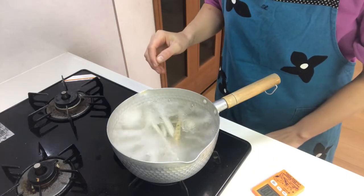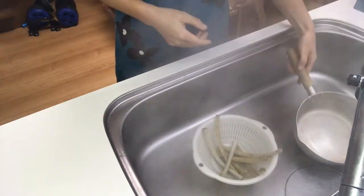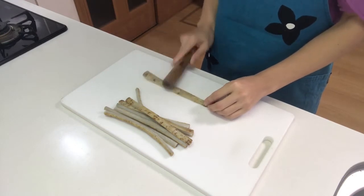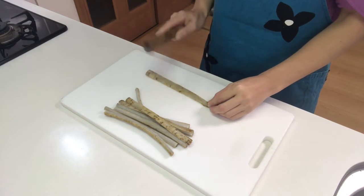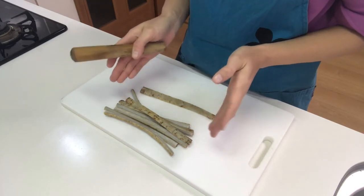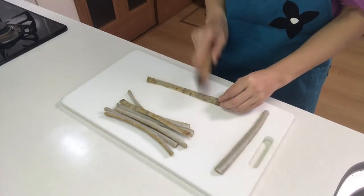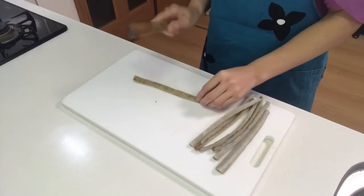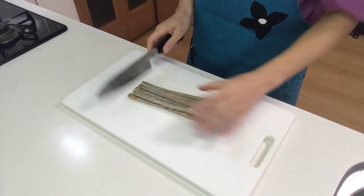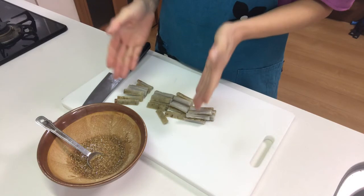Then turn off the heat and drain the hot water. By beating them, the fiber of the burdock will break and they will easily absorb the seasonings. Then cut them into about four centimeters long and dress the burdock with aegoromo.